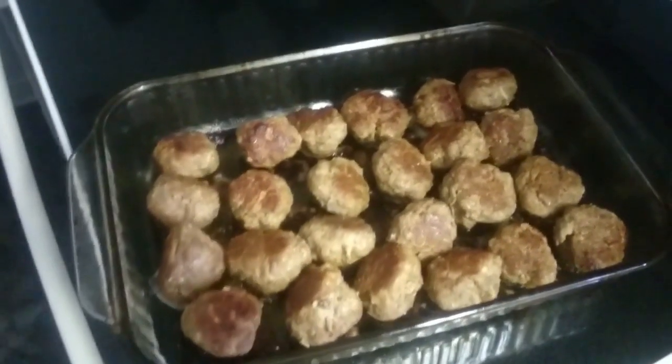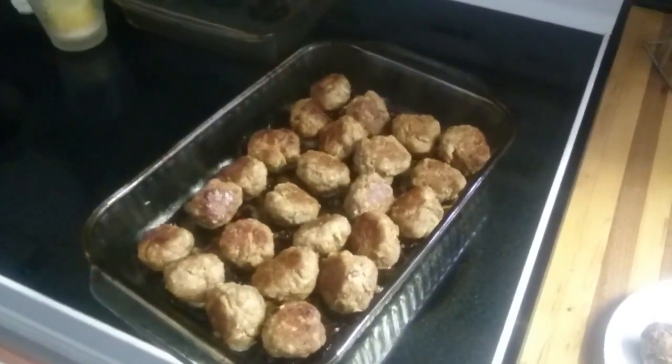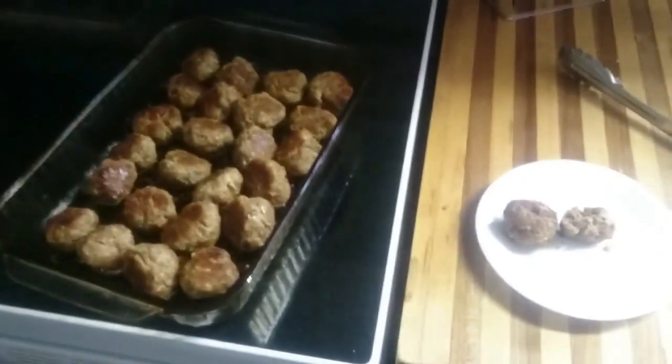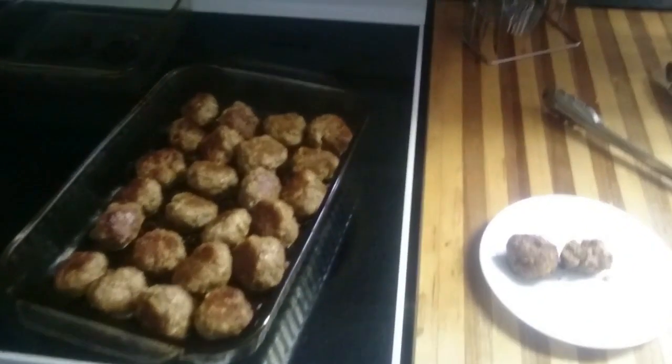For sauce, you can use whatever — I'll probably just use a chipotle maple barbecue sauce on them. Mix it with rice and there you go. Enjoy! Remember to like, subscribe, and share. Thanks, see you next time.